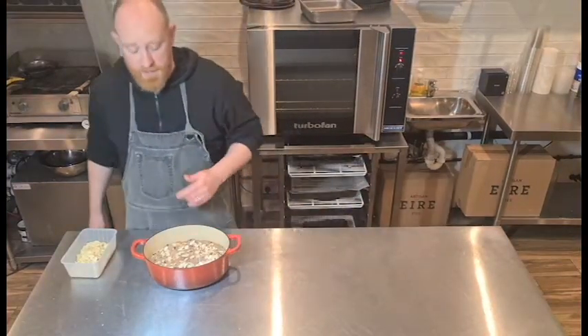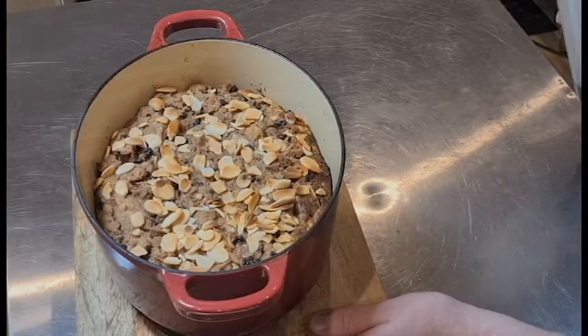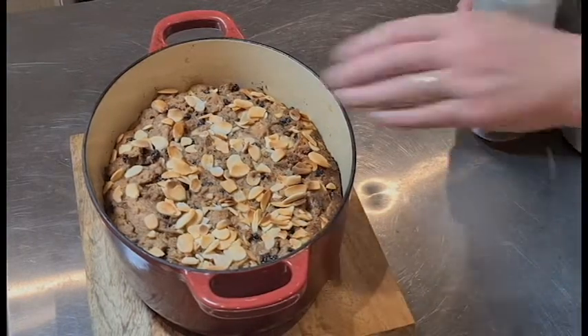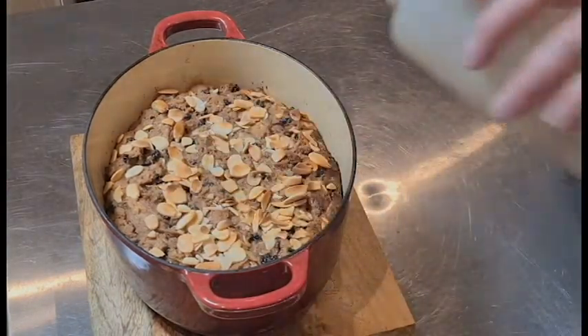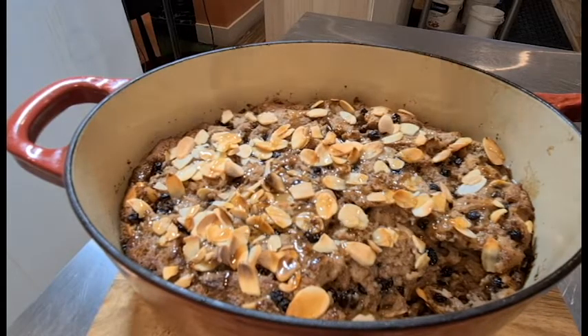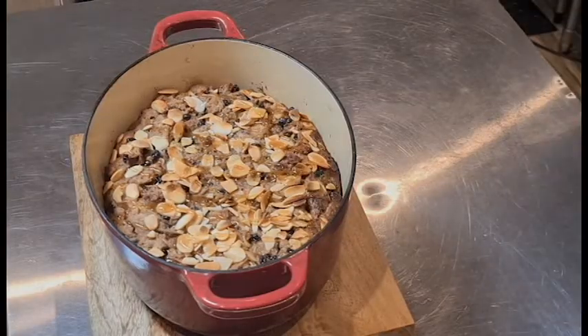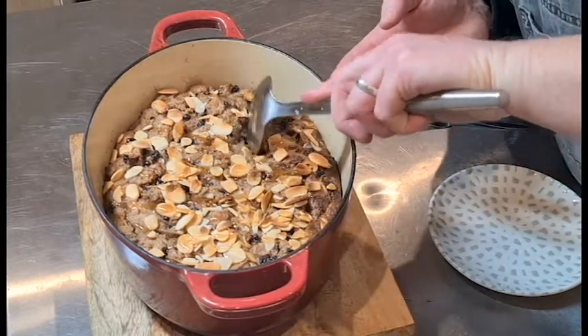Into the oven at 180 degrees for about 25 minutes. Here our bread and butter pudding is done and it's looking absolutely beautiful — you can see it's got a nice crust on the top. I'll just finish this off with a little bit of maple syrup and let it soak in for a minute or two.